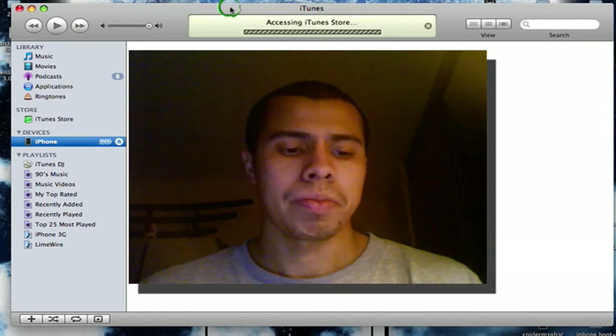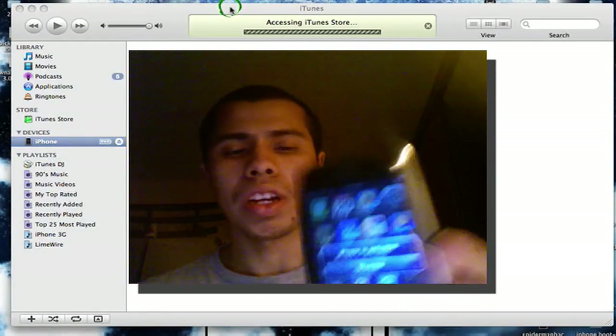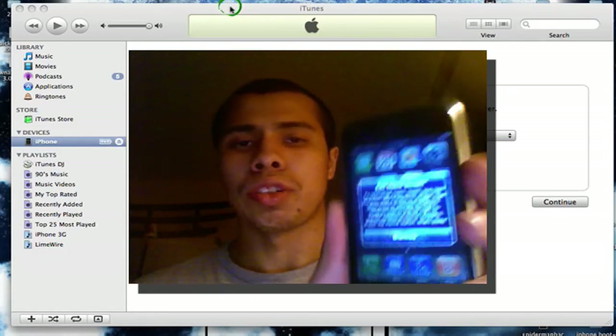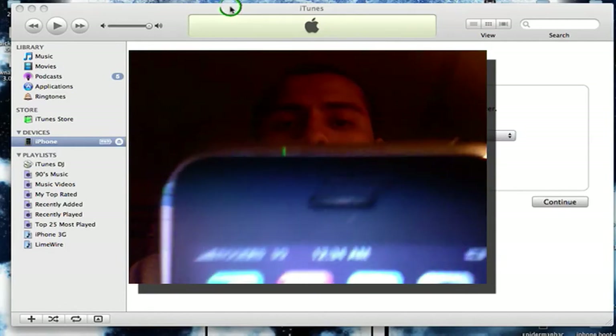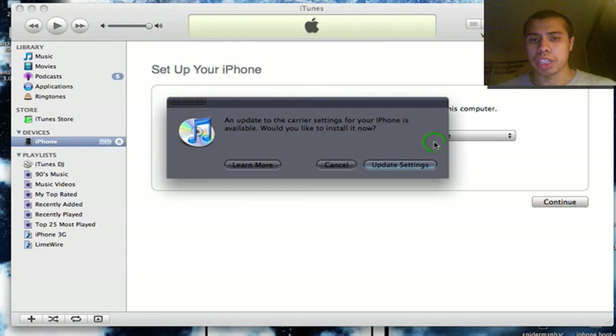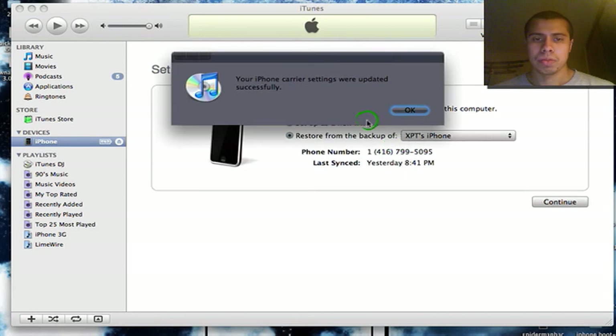iPhone is activated — dismiss — and then you get the home screen. As you can see, my carrier logo is still there — Rogers is at the top — it works. You will get a new message: 'An update to your carrier settings for your iPhone is available — would you like to install it now?' This doesn't really have anything to do with your phone, it has to do with the service, so I suggest you update it. Always update this.